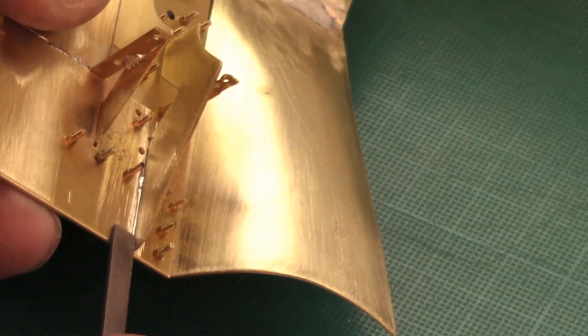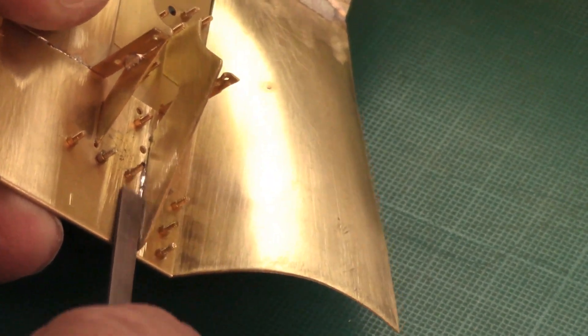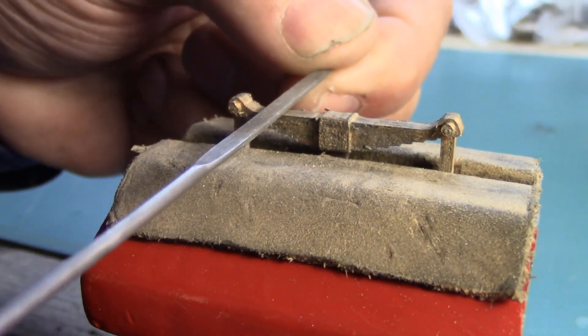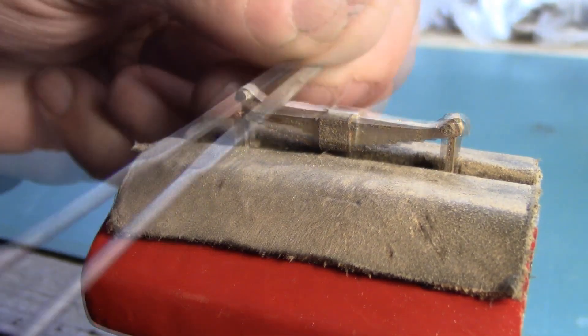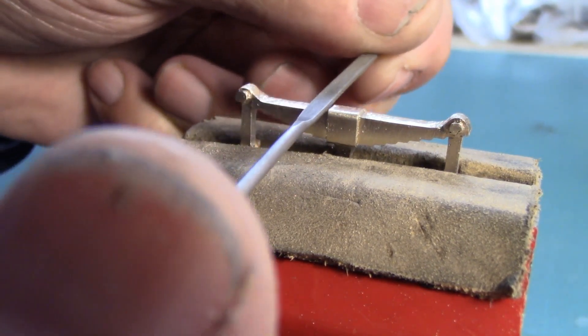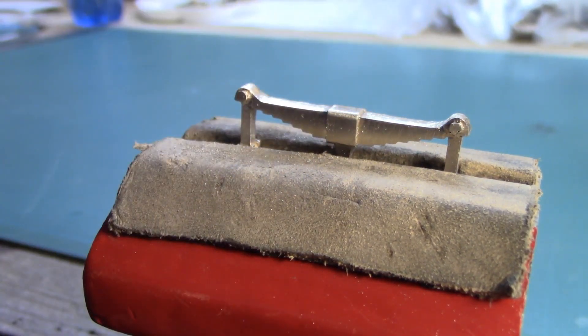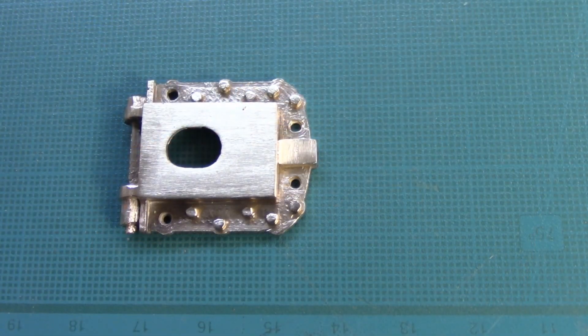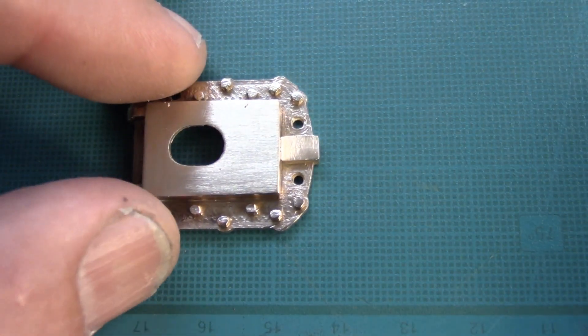I'm still not sure about the final color scheme and leave the parts temporarily separated from the frame. The suspensions and axle boxes are touched up and their fit checked.